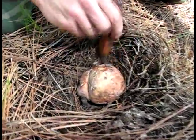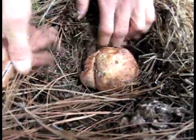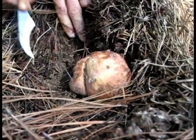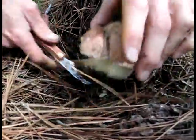This video will show you how to field dress a porcini mushroom, or boletus edulis, also known as a cèpe in French, or a steinpilz in German. It cannot be cultivated — it's found only in the wild.